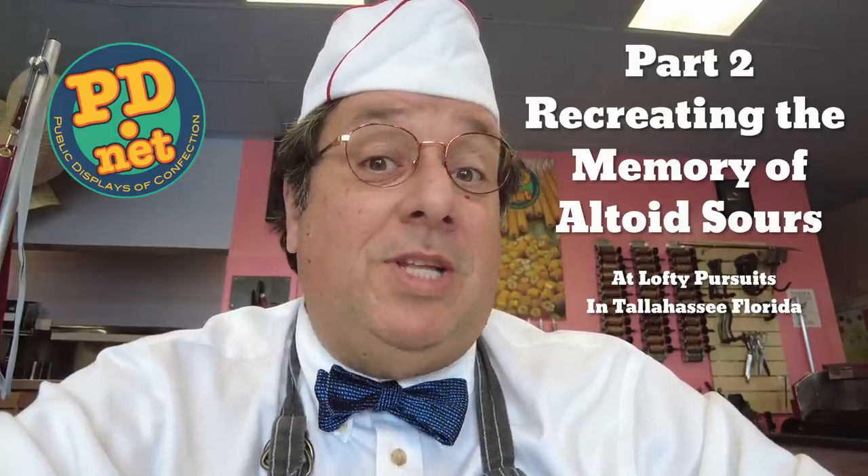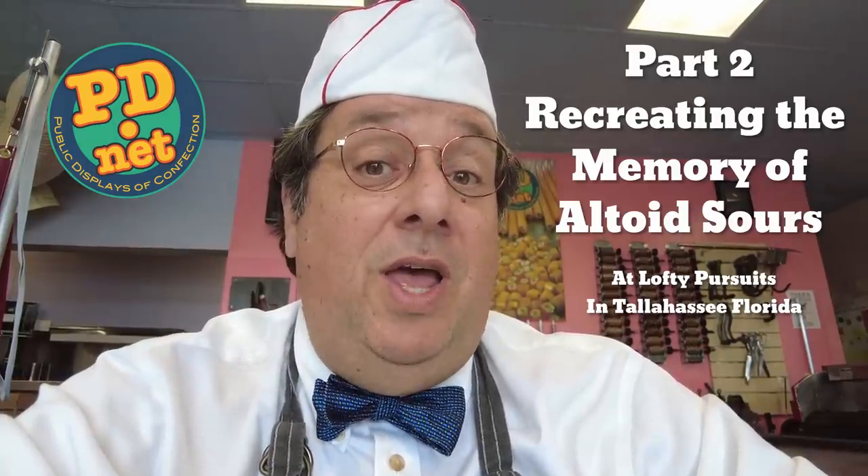Hello and welcome to Lofty Pursuits and Public Displays of Confection in Tallahassee, Florida. I'm Greg and we make hard candy. We've been working on recreating the memory of Altoid Sours, the tangerine variety which seems to have been the most popular. They were discontinued around 2010 and I've never actually tried these. So I'm doing a clean room development of a candy to bring back the memory of Altoid Sours. Obviously it's not going to be identical. We're hoping to be close, and this is part two of the video.